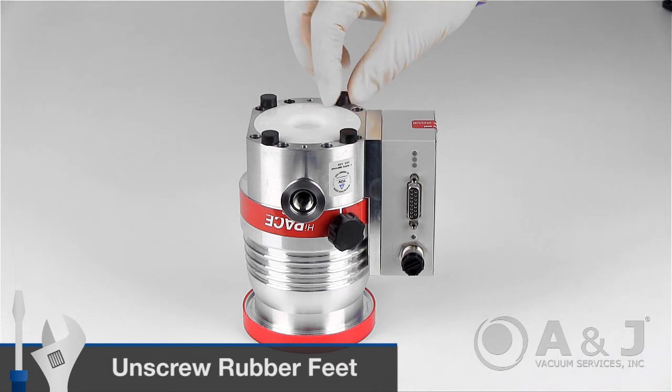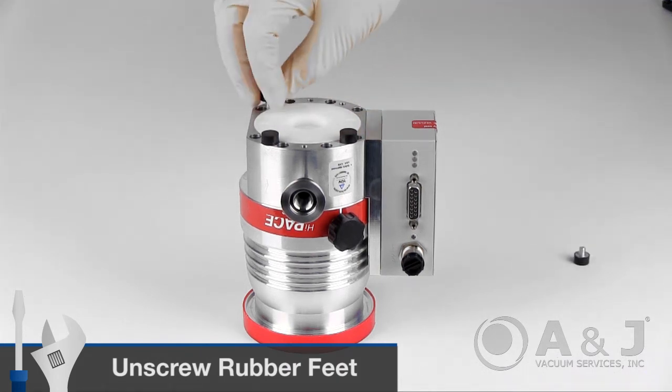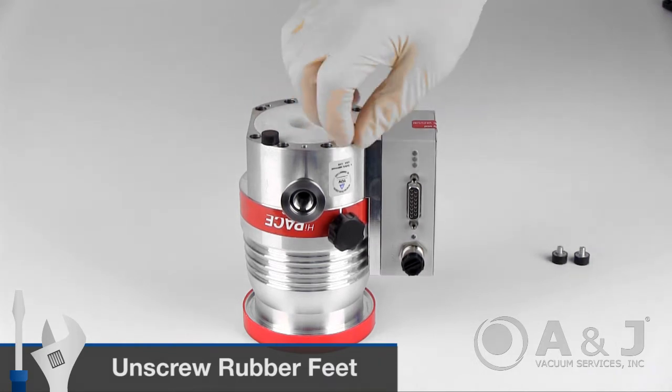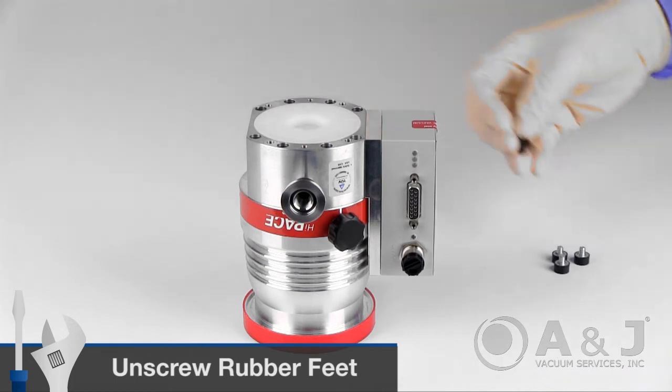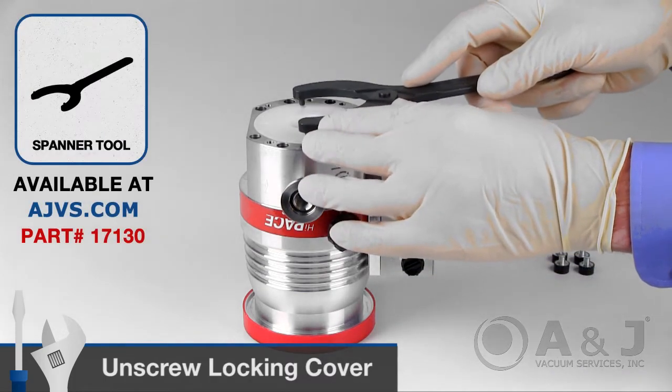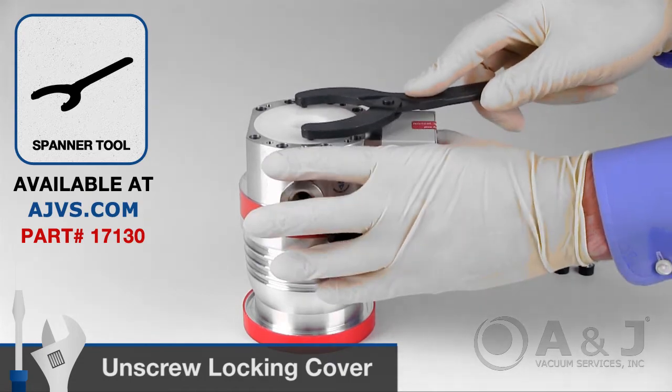To begin, unscrew the rubber feet from the bottom of the pump. Unscrew the locking cover on the underside of the turbopump with the special spanner wrench tool.